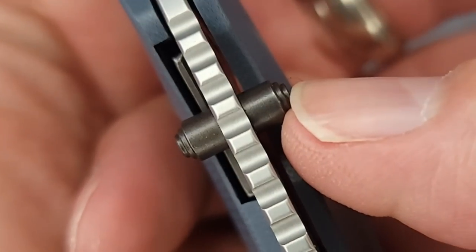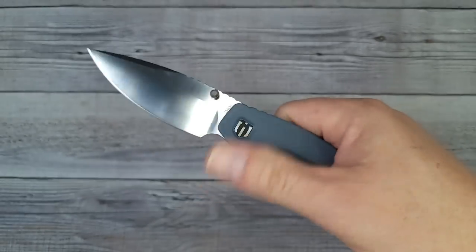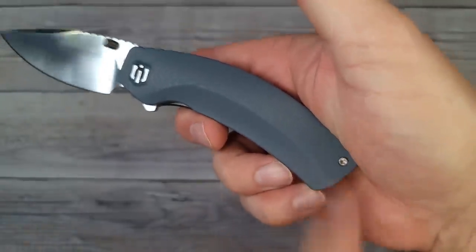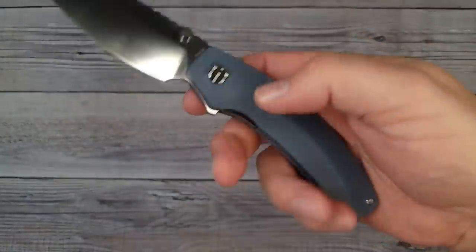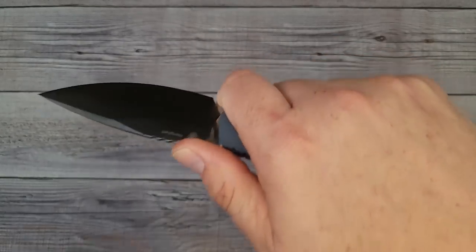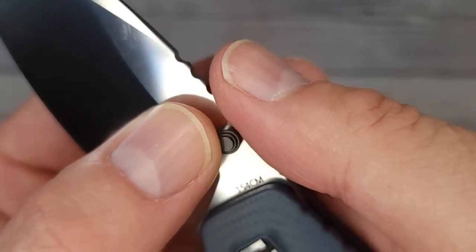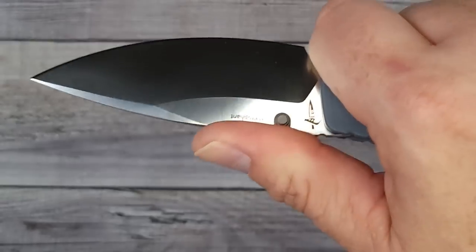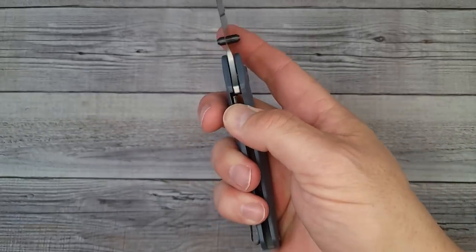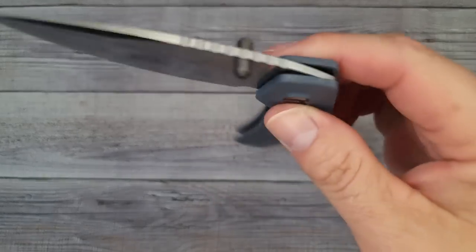We have very nice thumb studs going on, and the thumb studs are good. One nitpick would be that it doesn't have a reversible clip — I wish it had a reversible clip because that would make it that much better. The jimping is pretty good but it's not quite aggressive enough to grab onto my thumb. My thumb just kind of slides back and forth; it needs a little more aggression. But it has a good lockup and good action.